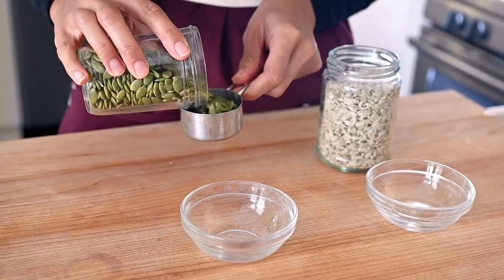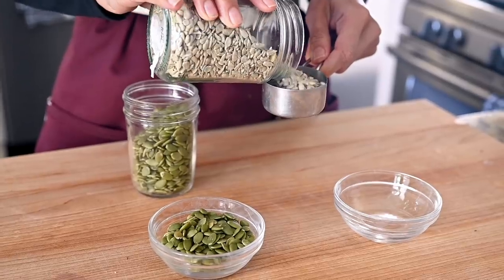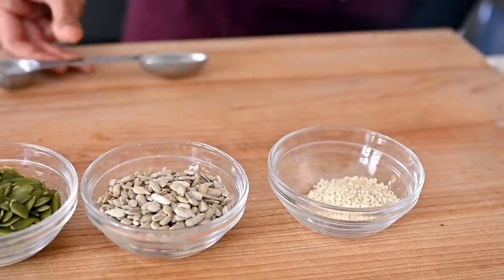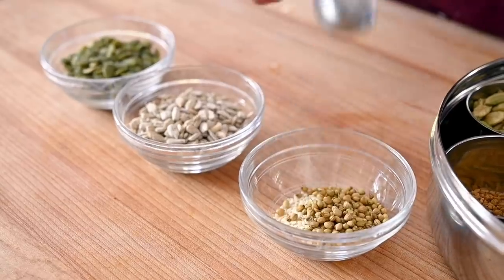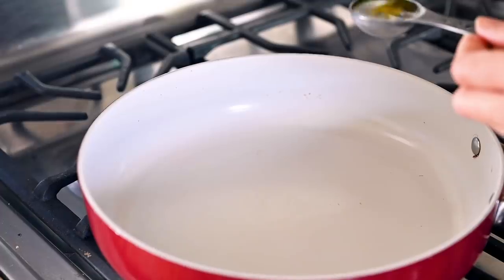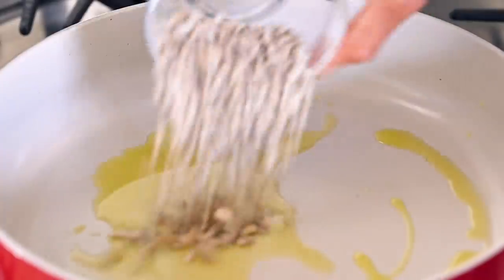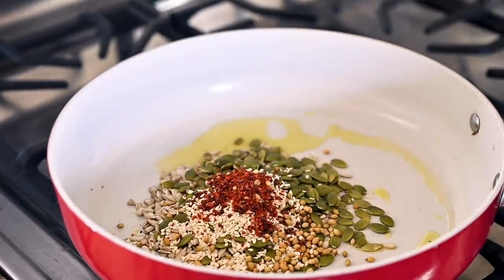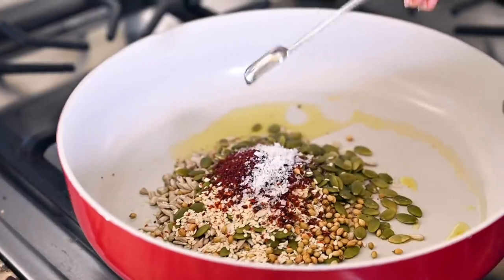This seed sprinkle is really easy to make. We're going to use pepitas — shelled pumpkin seeds — and sunflower seeds, a total of a half cup. We're also going to add a tablespoon of sesame seeds and a tablespoon of coriander seeds, which are optional if you don't have them. Heat up a medium frying pan over medium-high heat, and once the pan is hot, add a tablespoon of extra virgin olive oil along with all those seeds. Then add a teaspoon of Aleppo pepper, a half tablespoon of sumac, and a half teaspoon of flaky sea salt.